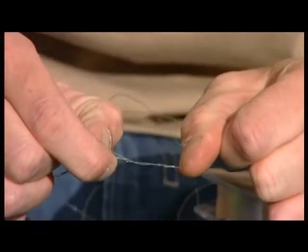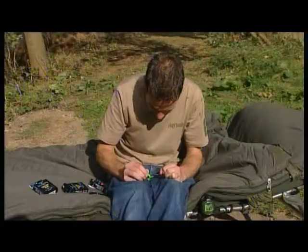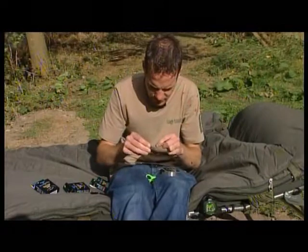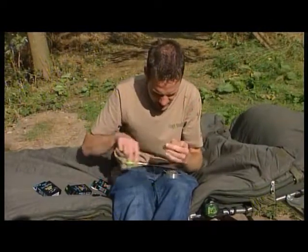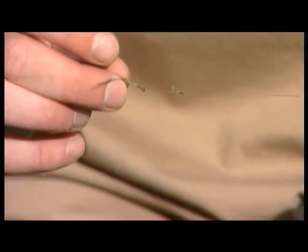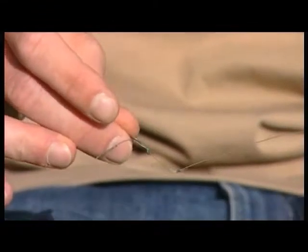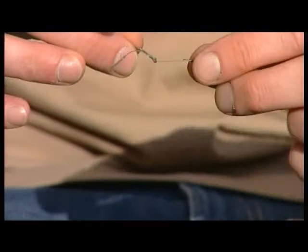And once you get to the end, just give it a good pull from all angles and tighten it up. There you've got a ridiculously neat and tidy combi rig. You've got a nice section of fluorocarbon which gives a bit of rigidity, stops any tangles and also helps to push that bait away from the lead.